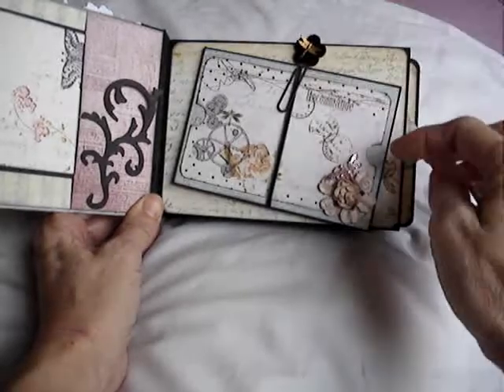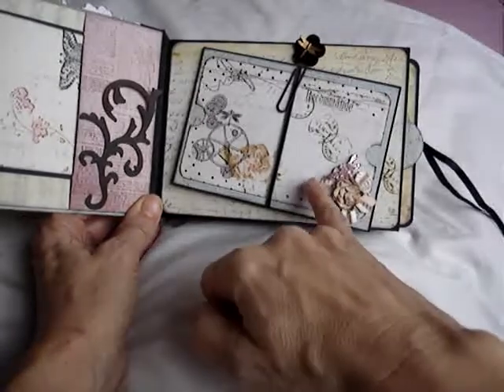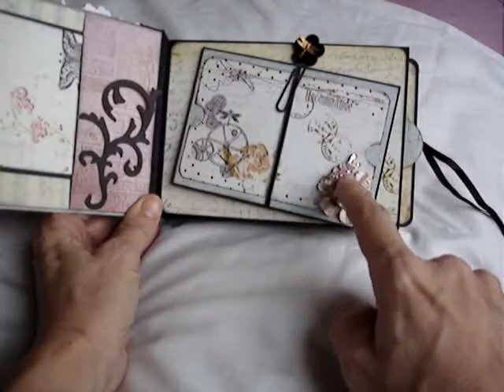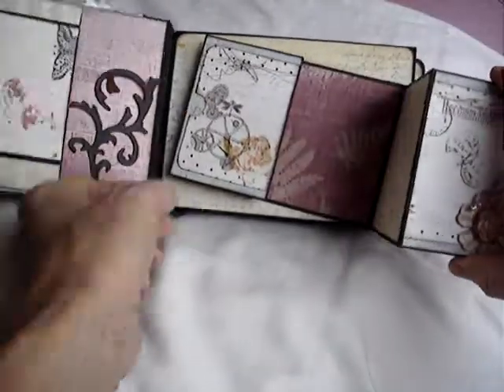I've decorated the front with a series of Spellbinders dies from Labels 1 and the Tim Holtz Tattered Florals die-cut flowers. The leaves are from a Sizzix die, and it looks as if I just need to stick a couple down there.